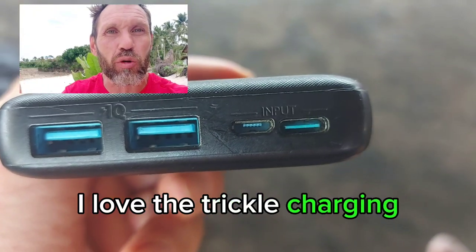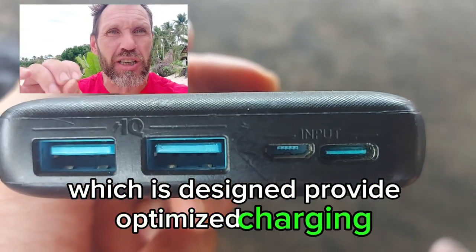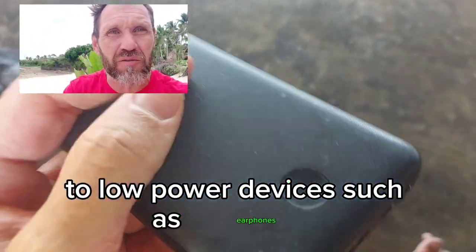I love the trickle charging, which is designed to provide optimized charging to low power devices such as earphones, Bluetooth speakers, and other accessories.